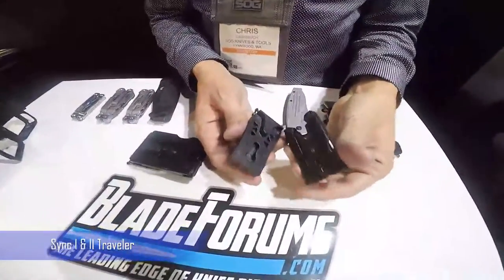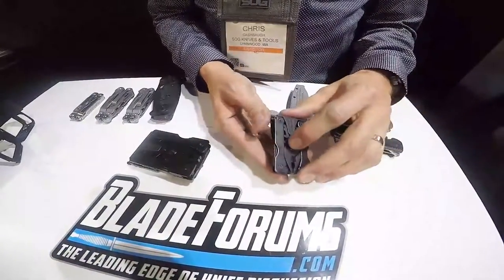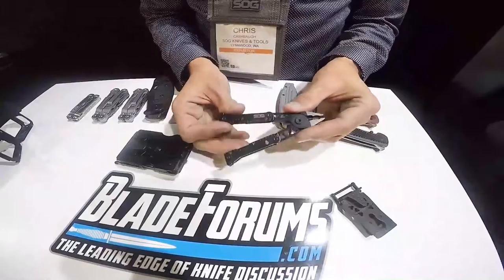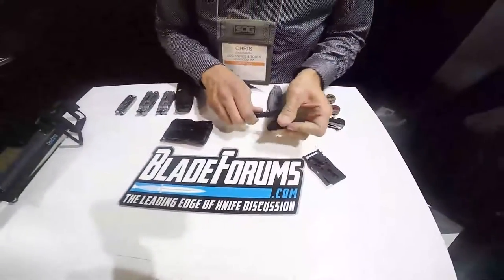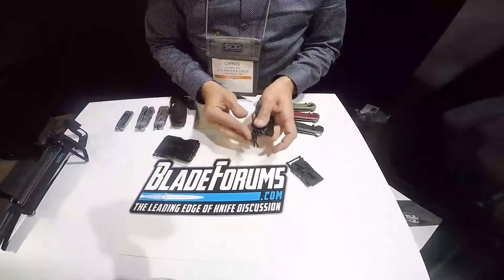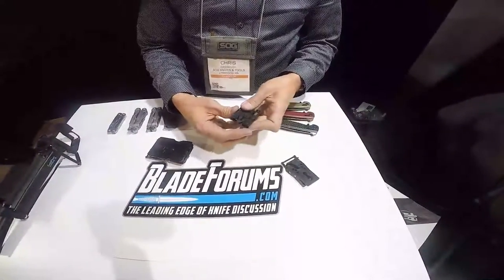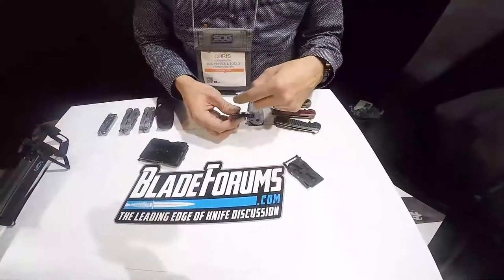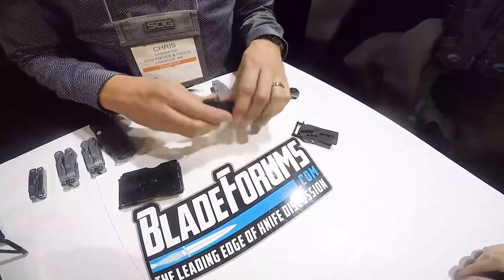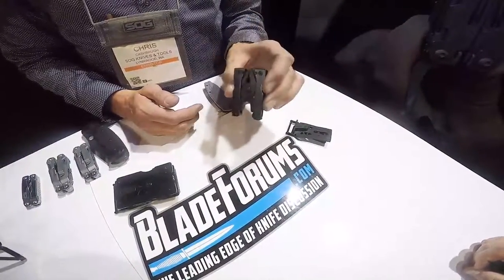The tool has a key slotted design — it goes in, snaps in super secure, push the button down and it slides out. Open it up and you've got a nice pair of pliers, a ruler, outward tool access, and a pair of scissors. Scissors are super important — you don't realize how much you need them until you have them, and then you don't. You've also got a file, a little screwdriver, and a bottle opener. But there's no knife — nothing sharp — so you can carry this onto the plane without checking it. It's TSA compliant.